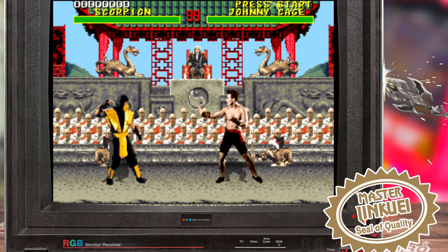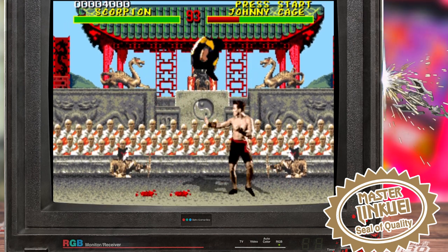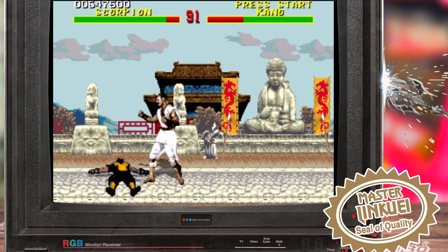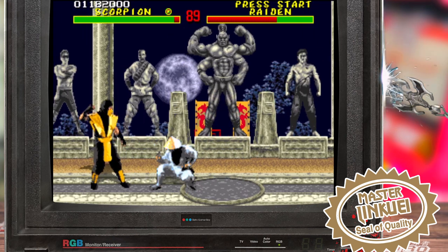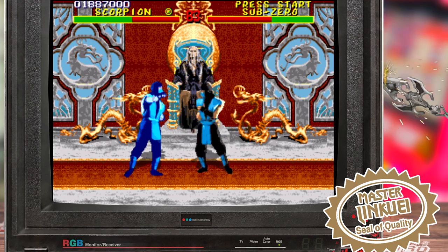This remaster, or as the devs are calling it the Arcade Edition, is one of the most comprehensive reworkings of a classic game that I've ever seen. Everything has been reworked — animations, backgrounds, stages, characters, and even the audio. The work was led by Master Lin Kuei and a small team of developers who've done an outstanding job. Here's just a small example of what the team have changed from the original Mortal Kombat found on the Genesis.